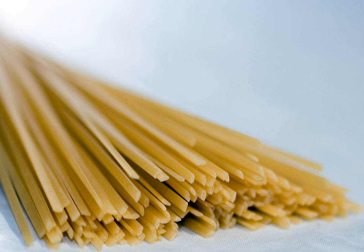Rigatoni con la pagliata — in Romanesco dialect, and in standard Italian, Rigatoni con la pagliata — is a classic dish of Roman cuisine. The dish can be found in some traditional trattorias in Rome.